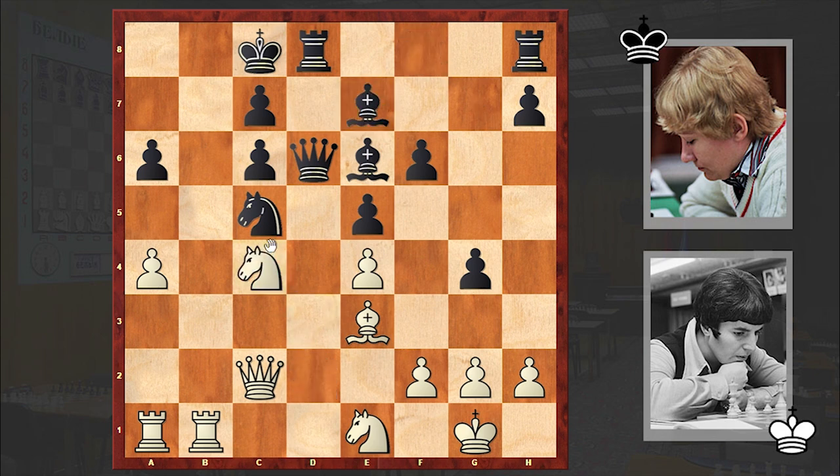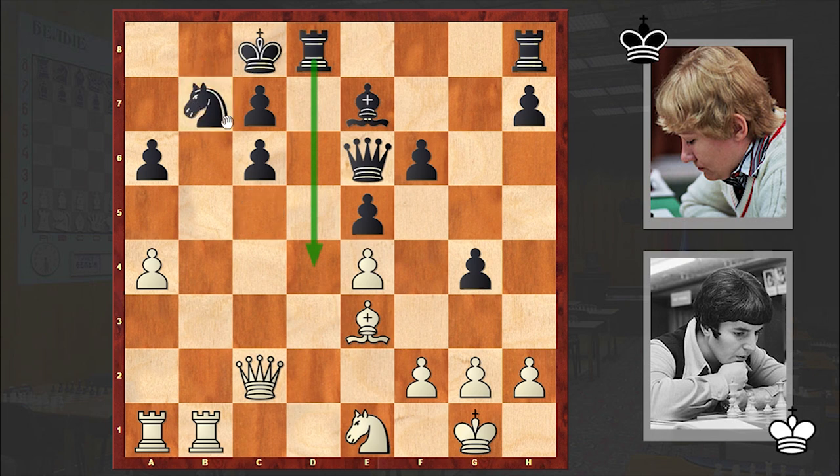Be7, Nc4, Bxc4, Qxc4, Qxe6 — of course white will never accept the offer of an exchange of queens — and Nb7. At this point Stockfish suggests an interesting exchange sacrifice in order to neutralize the dark-squared bishop, but Varyozzi had different ideas and she played Nb7. Rb2, c5 — another alternative is bringing the knight to c4 — instead we see c5.